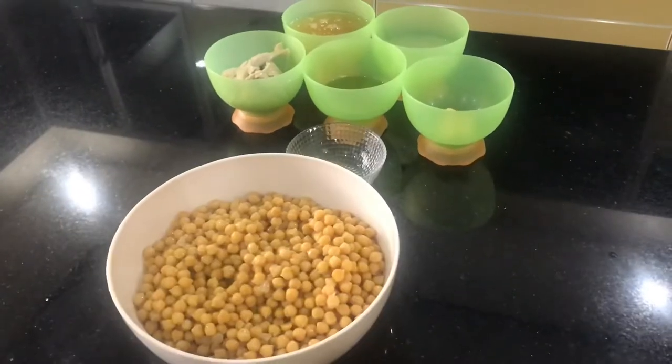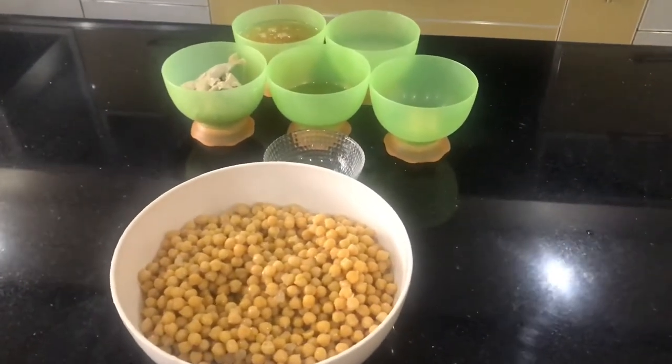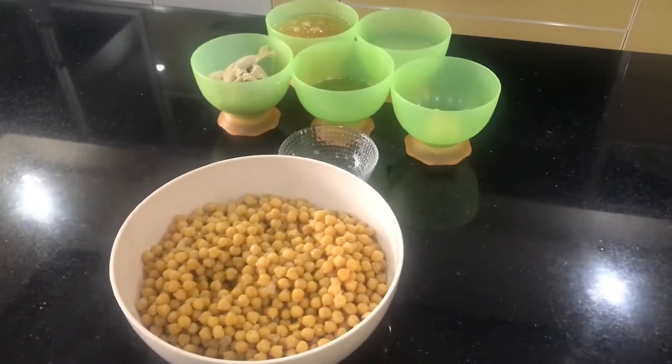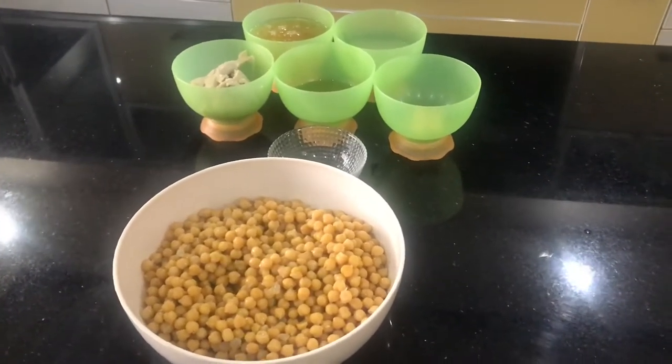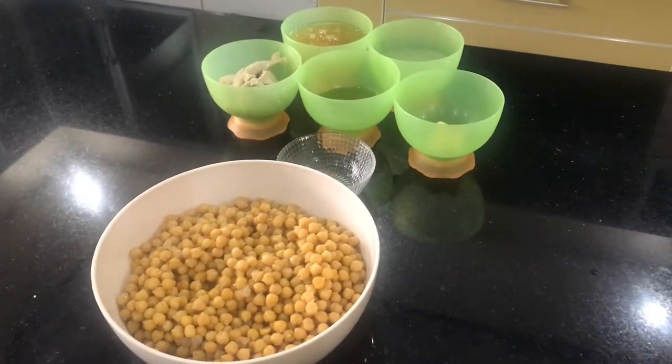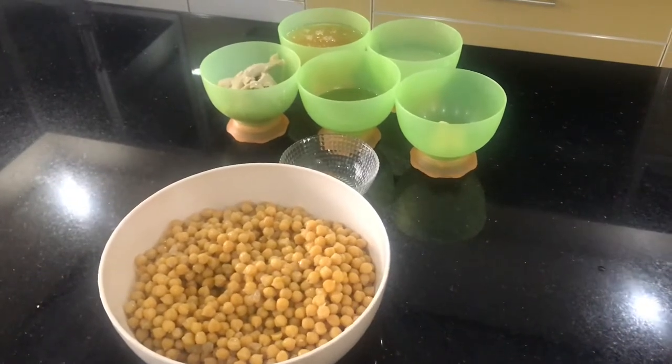Today we'll be making some hummus — a very easy recipe. I'll be showing all the ingredients to you. It's very easy to make and you can have it on hand anytime you want. It can be kept in the refrigerator for a few days and goes well with a lot of things.